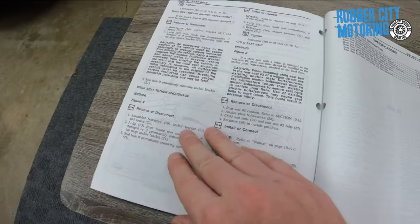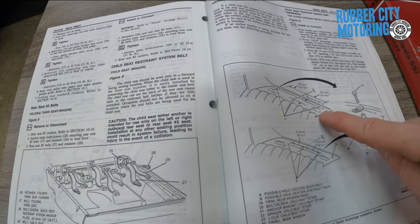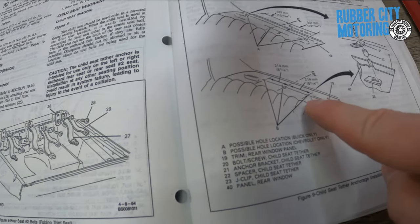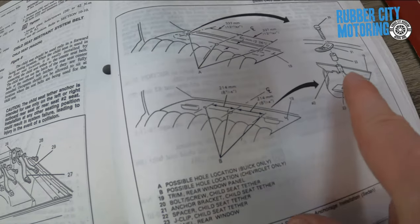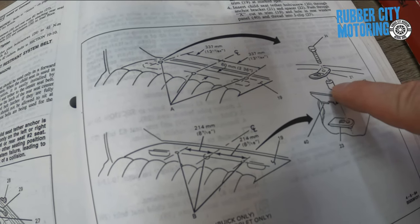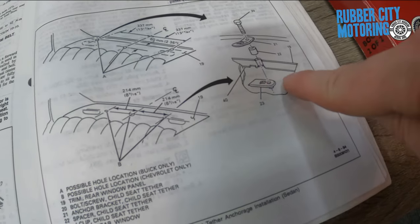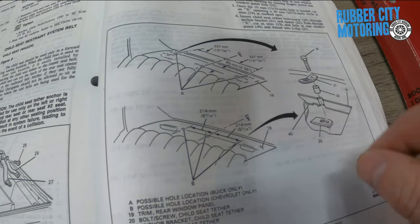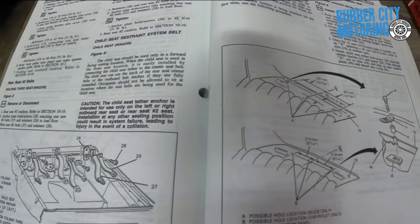They've got the whole install procedure, and what I thought was interesting: there are two pictures — one labeled Buick only and one labeled Chevrolet only. You can see the speaker holes, and there's an exploded view showing the bracket with a little spacer mounting plate and a locking J-clip tab to tighten the bolt in. My first thought was, man, wouldn't it be cool if a dealer just had this laying around in a bag.